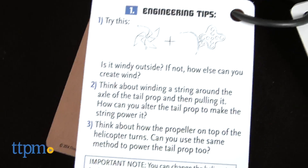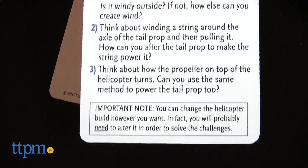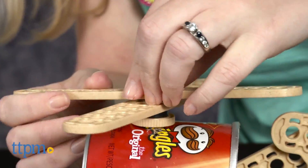We like how this set encourages kids to repurpose recycled items and challenges them to think like an engineer, but parts of the building process were difficult, at least in terms of building the main model, the potato chip chopper.